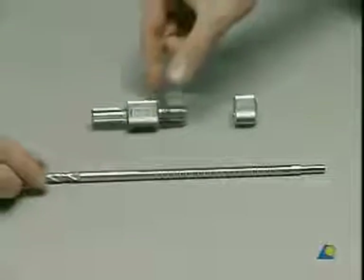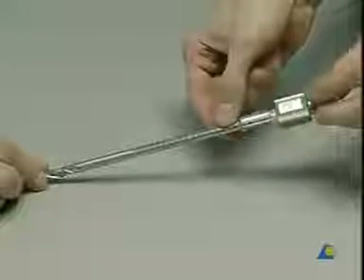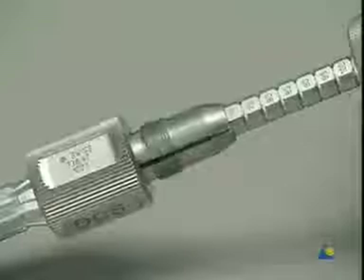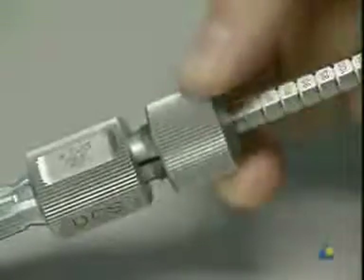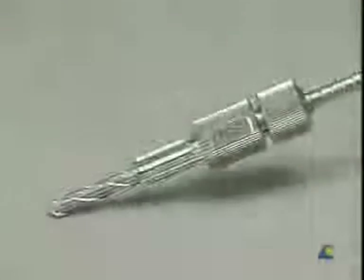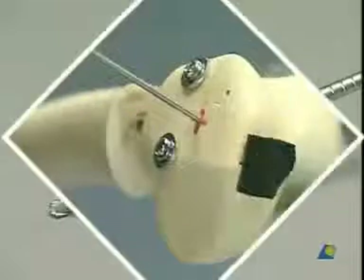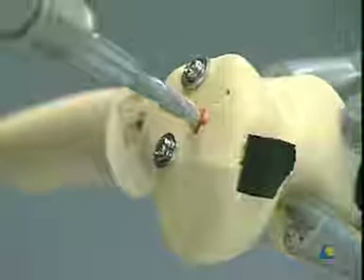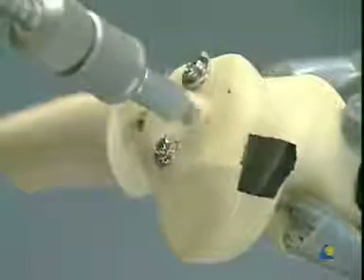Ream the hole with the DCS triple reamer, which differs from the reamer for the dynamic hip screw — the parts cannot be interchanged. Assemble the reamer and adjust the depth to 70 millimeters, fixing the position with the knurled nut. The front part drills the hole for the lag screw, the middle portion drills a larger diameter hole for the barrel of the plate, and the back part countersinks the cortex for the connection between the plate and barrel. Place the reamer into the universal drill, slide it over the guide pin, and drill the tunnel for the DCS screw in one procedure.